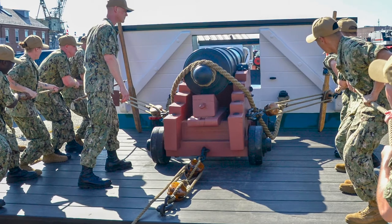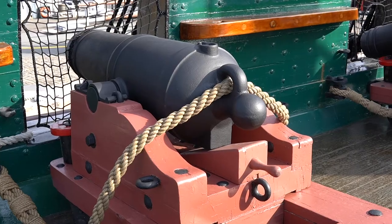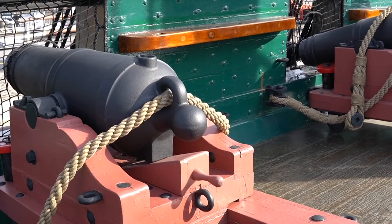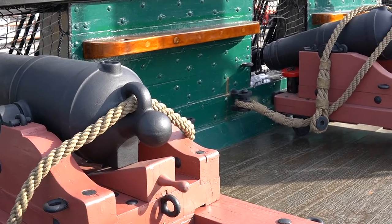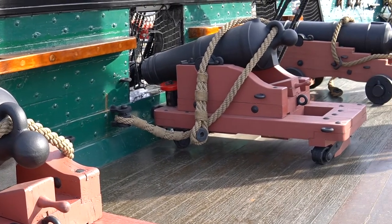To prepare for battle, Constitution's gun crews practiced firing the spar deck carronades. These short-barreled, close-range guns were designed to throw a heavy shot capable of shattering an enemy ship's timbers. Named for the Carron Company who developed them, they were nicknamed the Smashers.